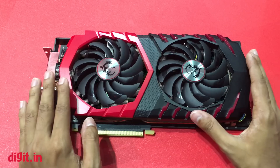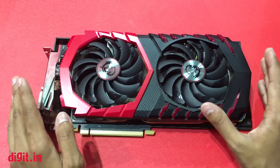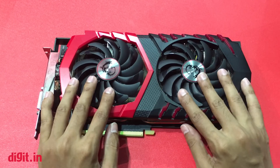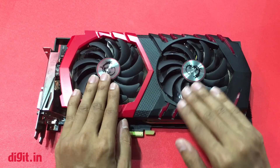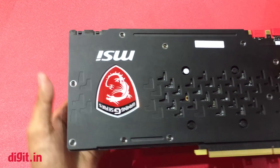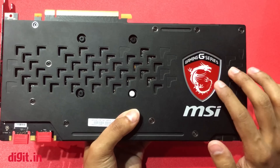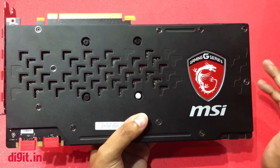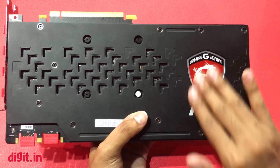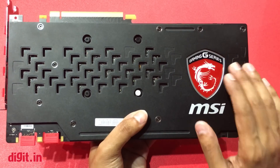The difference between the Gaming Z and Gaming X version is pretty simple. The Gaming Z will be able to reach a higher clock, and at the back you will see it can be lit up with RGB lights controlled by the MSI Gaming App — you won't find this particular LED panel on the Gaming X version.